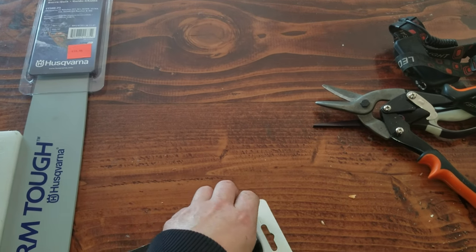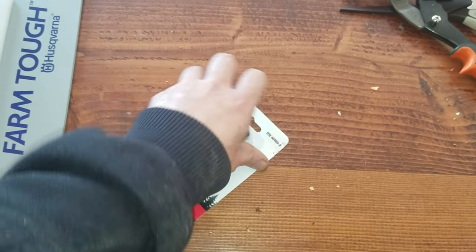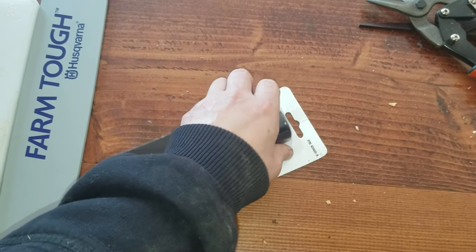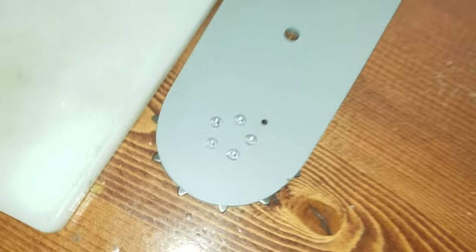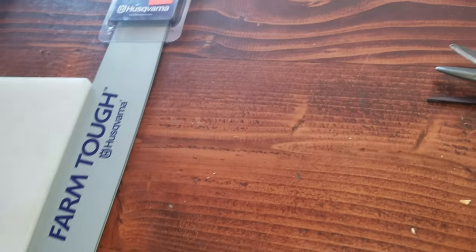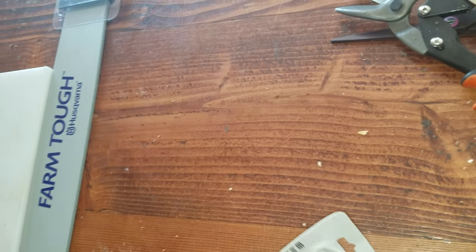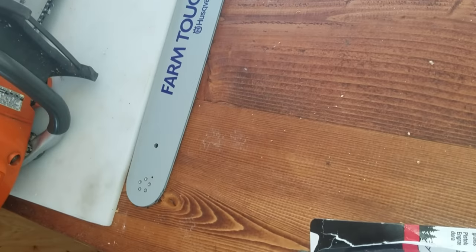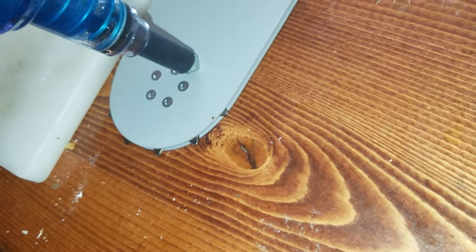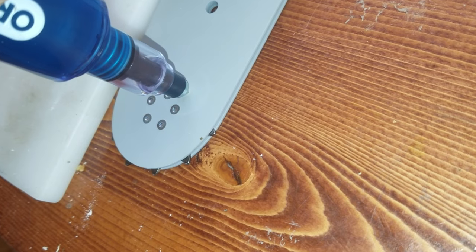Let's open it up and see what it looks like. From online research, they also have ends for grease guns that fit in the little hole on the end of the bar. But this is actually made by a chainsaw company for this purpose. What you do is when you push down on it, you put it in the hole and push down and it will squeeze grease in there.